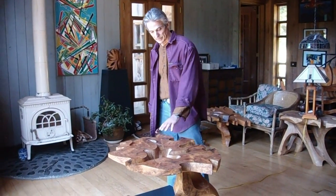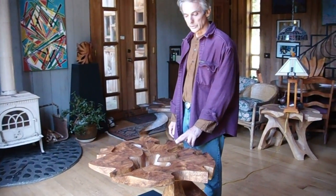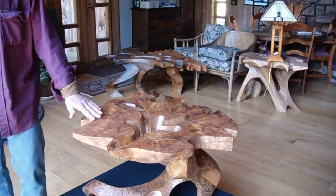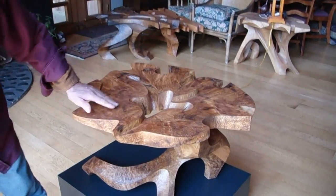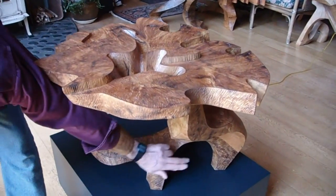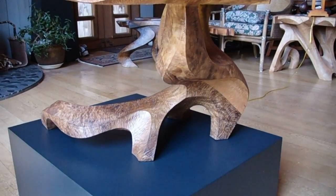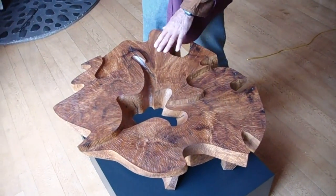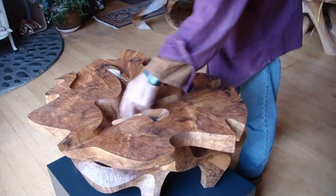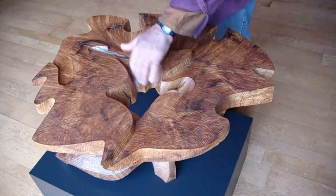This is a sculptural table that I carved from two Myrtlewood root sections that I joined together. The first part was a root section with a partial tree trunk that goes down, and then this was a root section that I joined to it that forms the legs and base. It's upside down from the way it grew. This area right here actually had a flawed area which I was able to incorporate into the design.